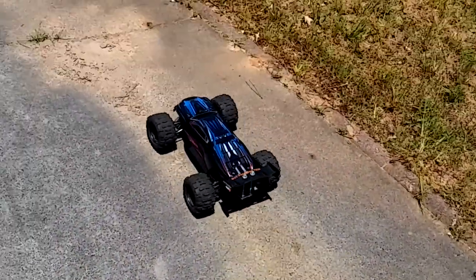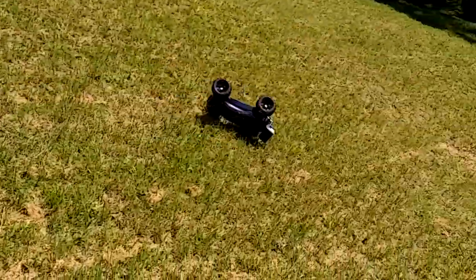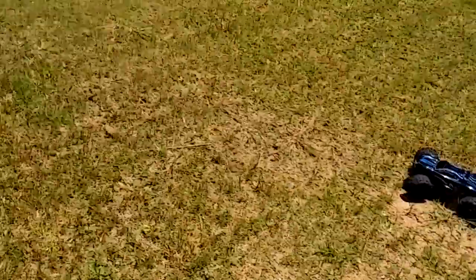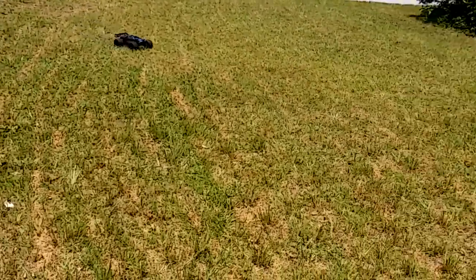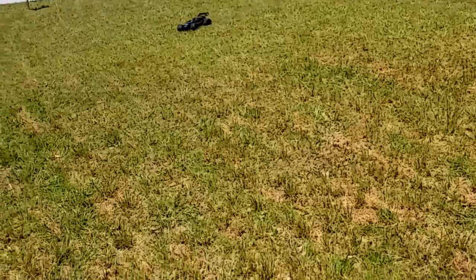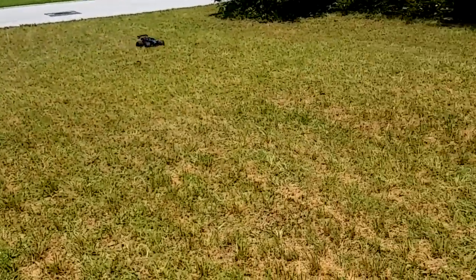I'm going to do a quick run in the yard and the street a little bit — I haven't run it in a while. What was that? I hope that was the wheel hitting the body. I heard something. I don't think there's anything wrong with it, but I wonder what that was.